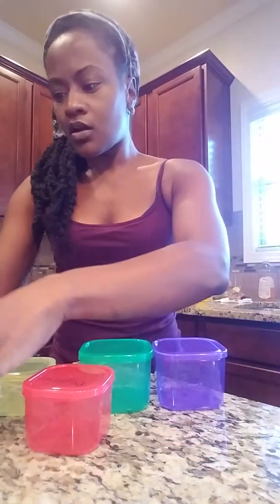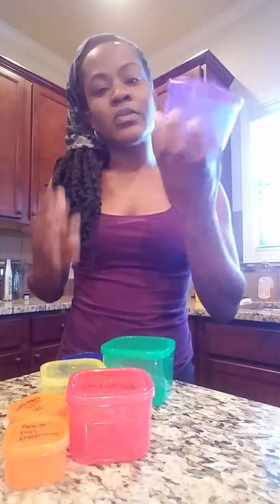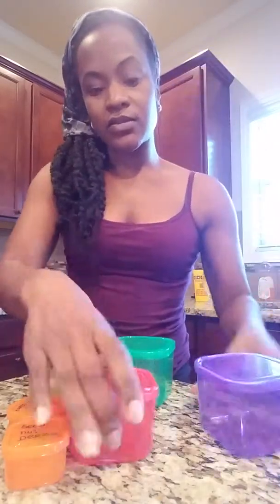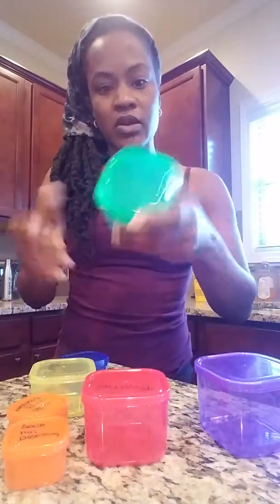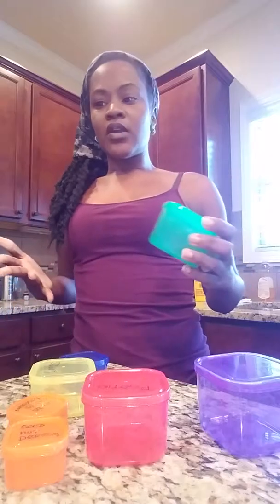You also get these portion containers, which help you portion out your food. It's a system versus calorie counting. This is a fruit container — you can have so many servings of fruit in this size. This is protein, and this is greens. You pack them and you start to see how your portions stack up to how much you're supposed to be eating, because sometimes we eat healthy food but just eat too much.